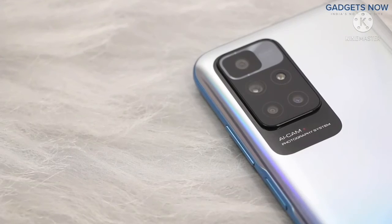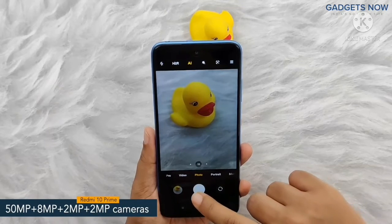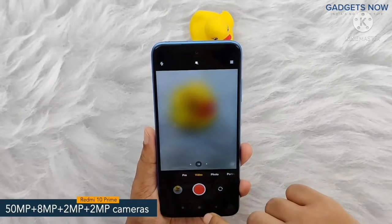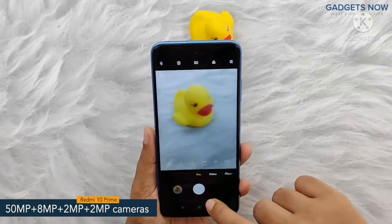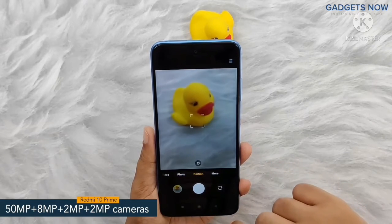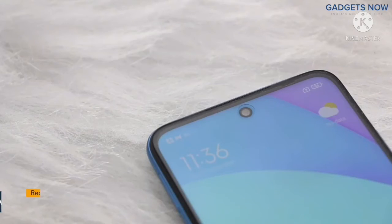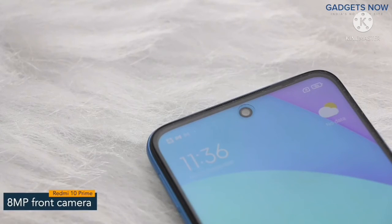Coming to the camera specs, the phone features a 50 megapixel quad camera setup and includes a 50 megapixel primary camera supported by an 8 megapixel ultra wide-angle camera, a 2 megapixel macro camera and a 2 megapixel depth camera. Also the phone offers an 8 megapixel front camera.